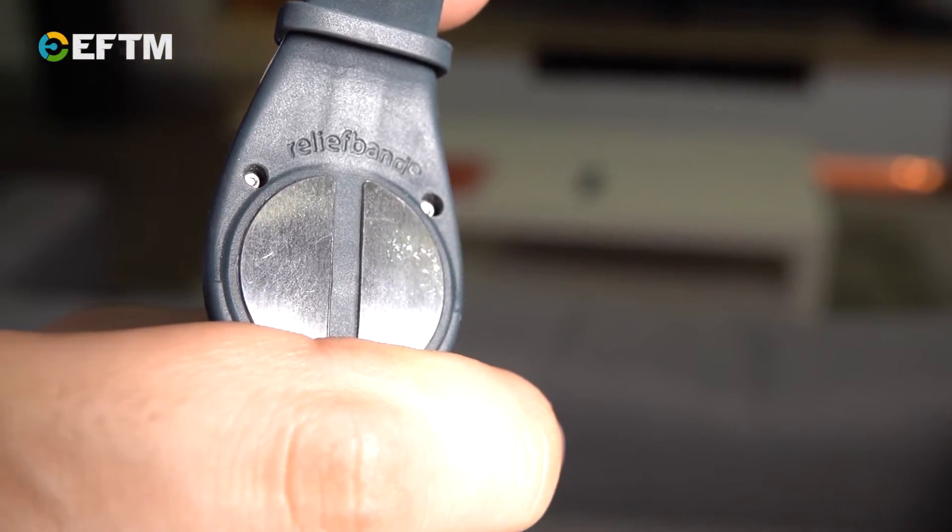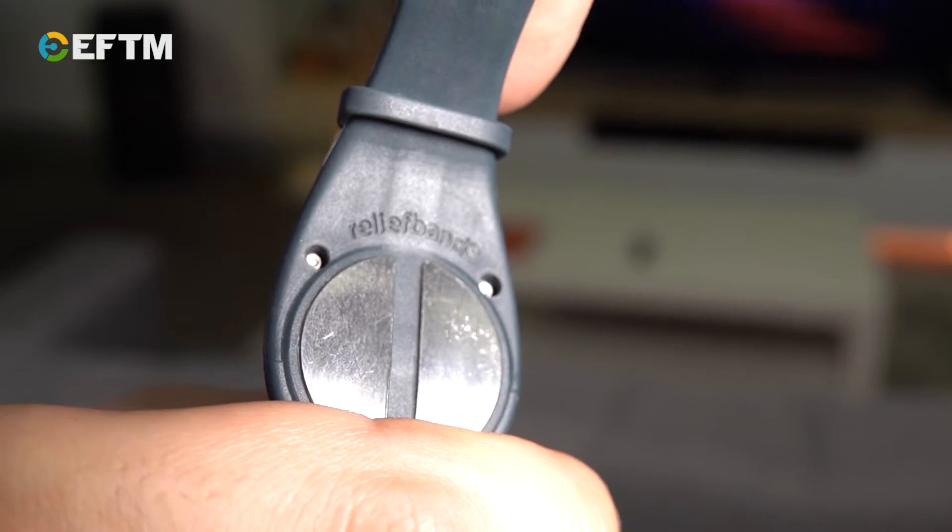Distribution for the product still comes out of the United States. It will set you back $200 USD, which translates roughly to $300 Australian dollars plus a bit of postage, which sounds absurd, I suppose, to cure nausea — but I promise you, this thing does work. In all of my testing it helped immediately, and to those that I lent the band to, it worked immediately. If morning sickness or anxiety-related nausea are things you deal with, consider giving the Relief Band Premier a try.